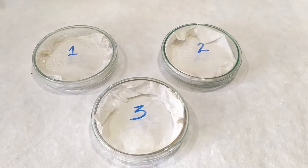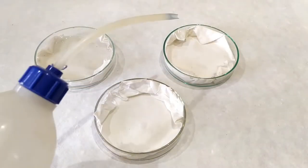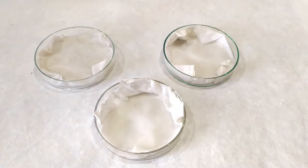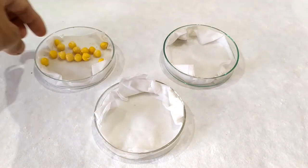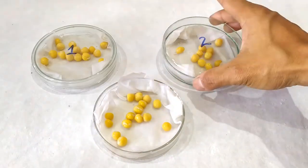To begin the experiment, take the three Petri plates and label them 1, 2, and 3. Place a layer of filter papers or cotton pads in the three plates and wet them with water. Remember, place equal amounts of pre-soaked seeds in all three plates.